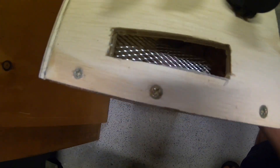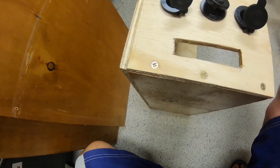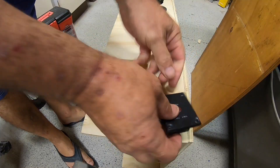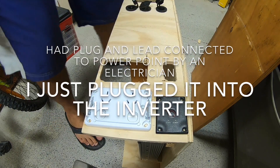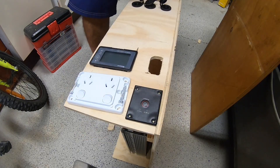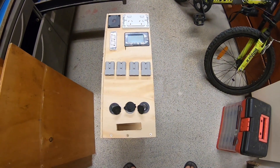This mesh is going to go under there — this will be carpeted. I'll fold the carpet inside so all you'll see is the carpet, and then just that bit of mesh. It's just to let air through. I'll turn the fan on and it'll push the heat out. There's my inverter switch — the power point fits good, and the battery monitor fits. It's going to look something like that.